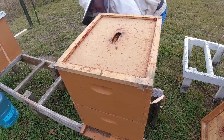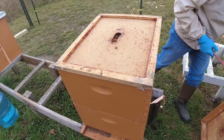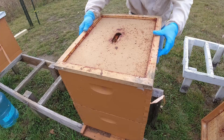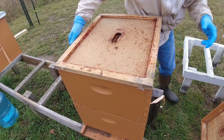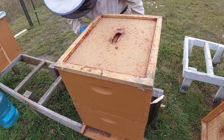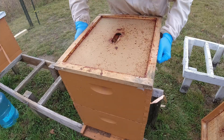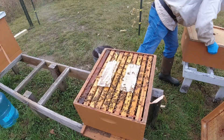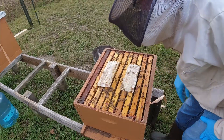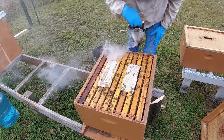I can hear them in there — they're not liking that. A little shot of smoke to let them know I'm coming. This box is heavy, lots of honey in these boxes. Look at that — we've got bees all over the Formic Pro pads, so obviously the pads have lost their potency. I'll smoke them down.